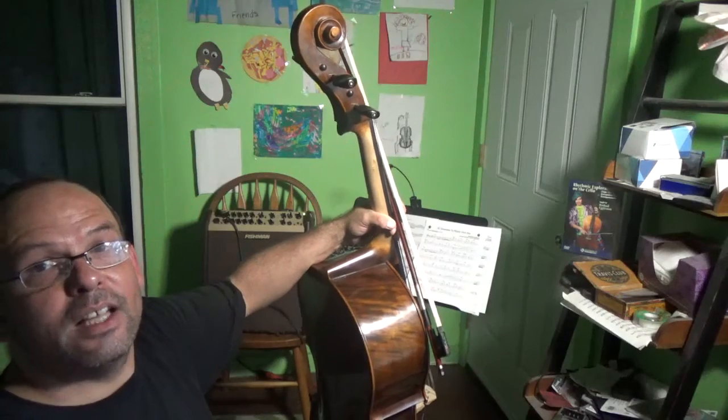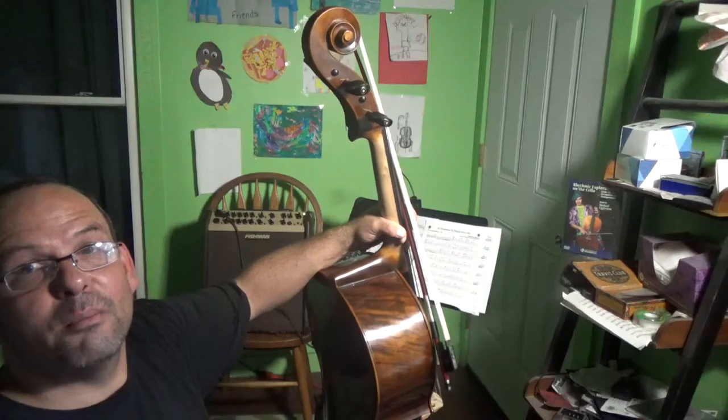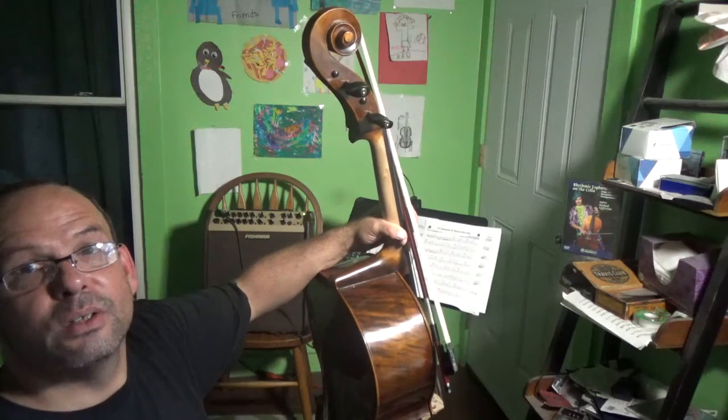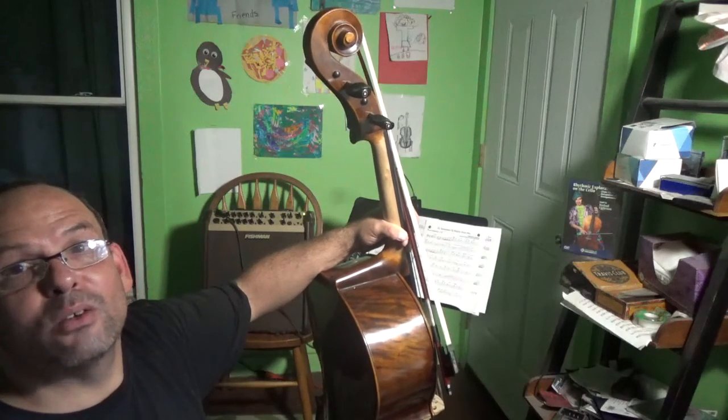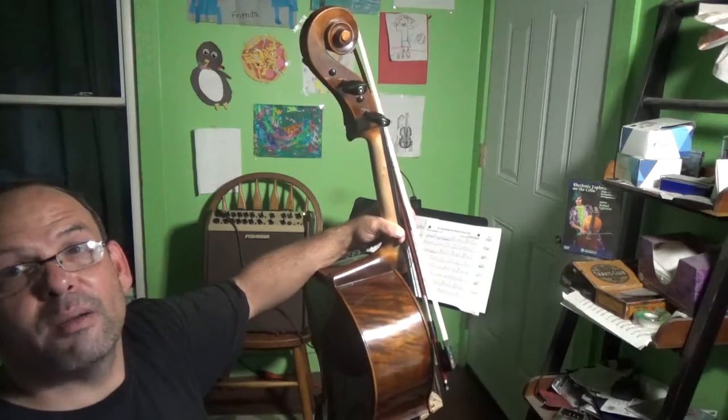So let's give this a listen first with the natural sound of the cello, as picked up by an Octava MK12 microphone — a small diaphragm condenser — and this is with no amplification.